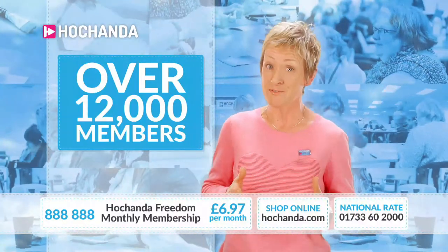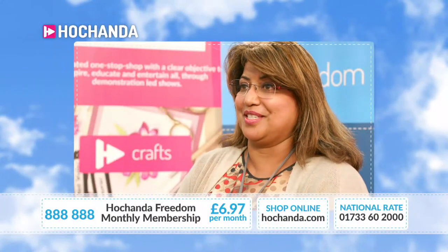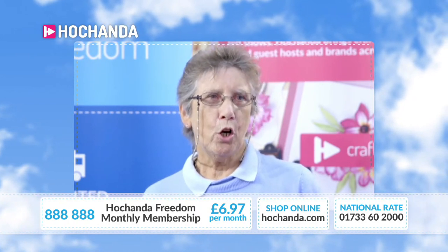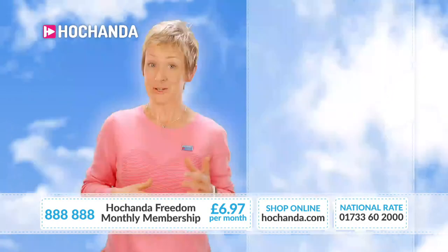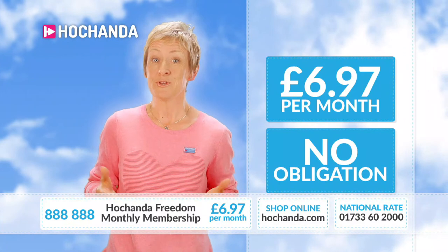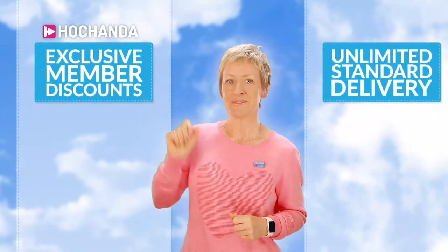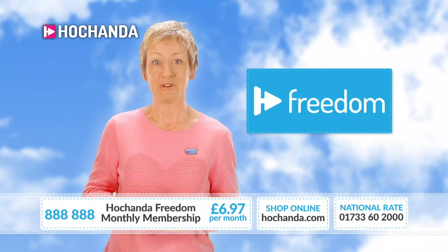I'm going to hand over to a member to tell you about their experience: 'I'm a Freedom member which means I can shop a lot — it's the discounts and special offers. I get special discounts, they tell me when everything's happening, so if there's a special show I want to watch it's there. Yes, you do save if you buy like I do.' You could be a member instantly for £6.97 per month with no monthly obligation — just call or go to the website, item number 888888.